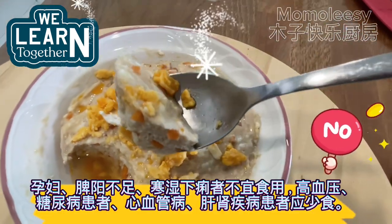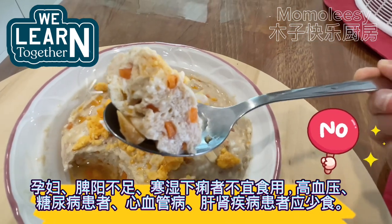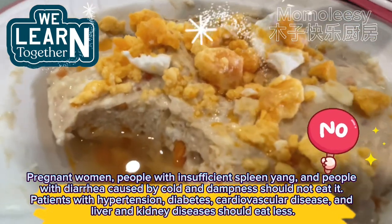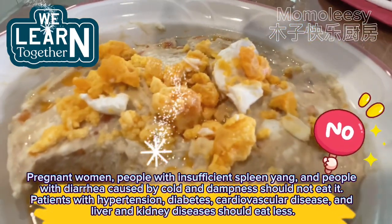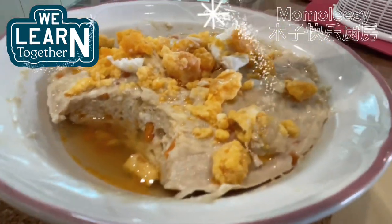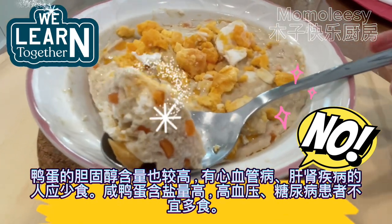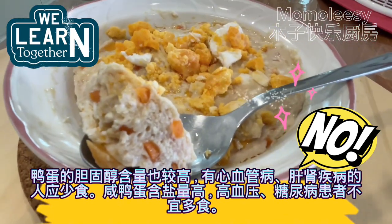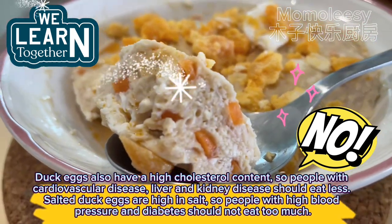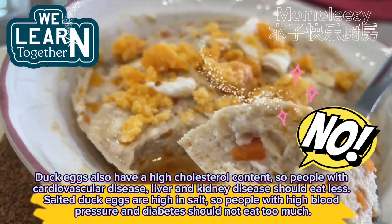However, pregnant women, people with insufficient spleen yang, and people with diarrhea caused by cold and dampness should not eat it. Patients with hypertension, diabetes, cardiovascular disease, and liver and kidney diseases should eat less. Salted duck eggs also have high cholesterol content, so people with cardiovascular or liver and kidney disease should eat less. As salted duck eggs are high in salt, people with high blood pressure and diabetes should not eat too much.